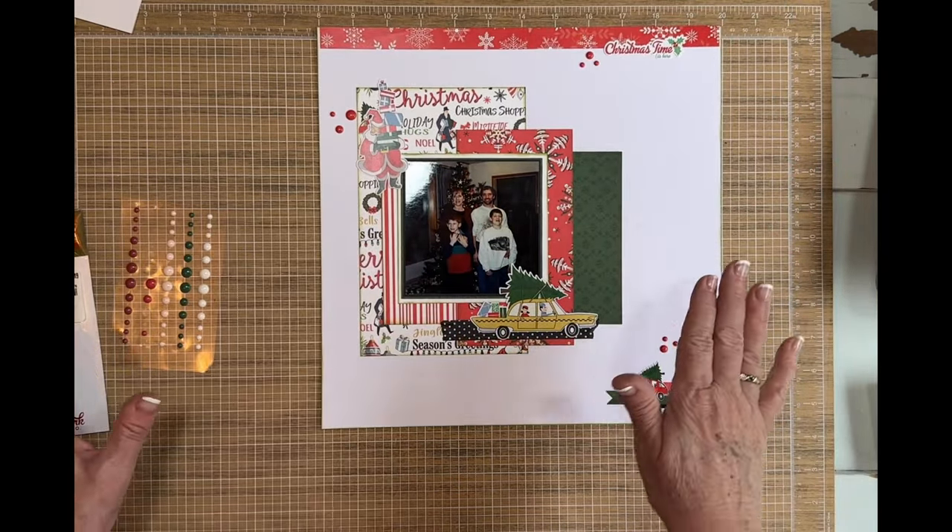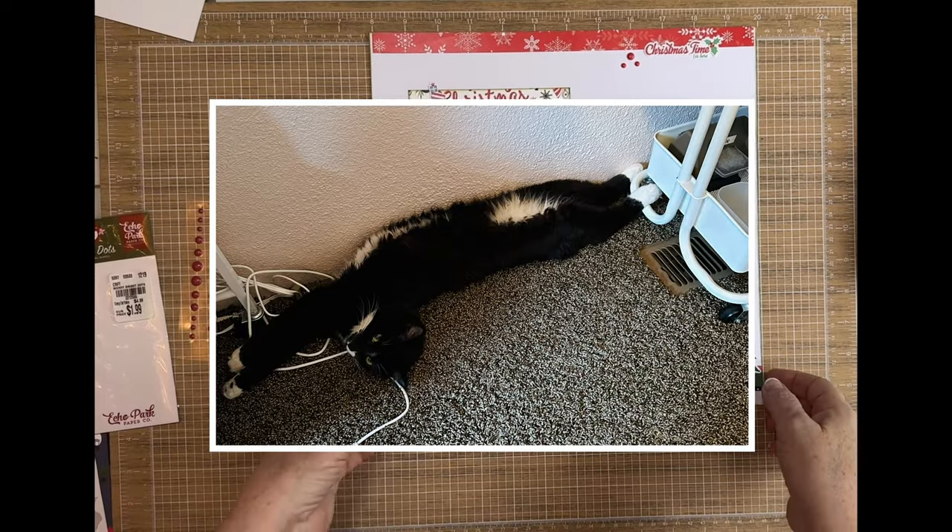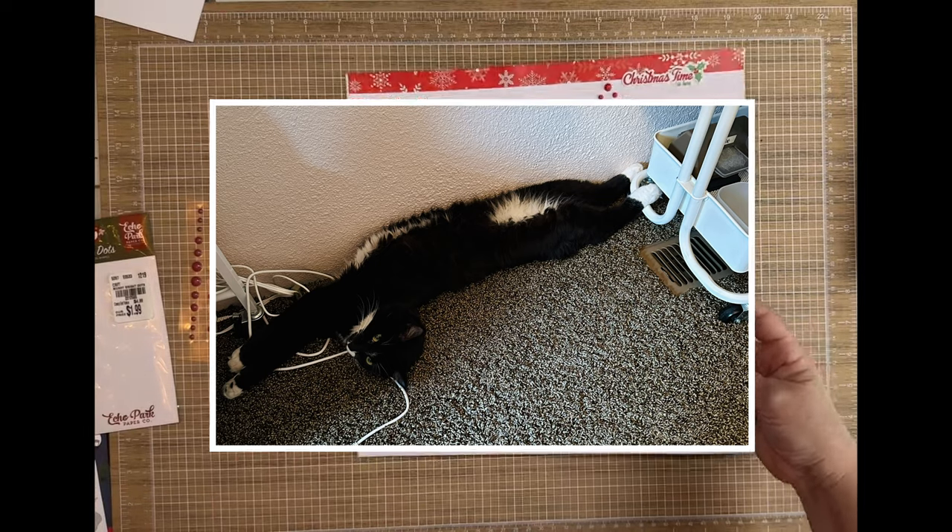I have to show you this picture of Edgar — what a silly cat! Okay, so we have those three done.